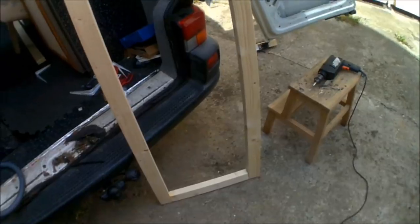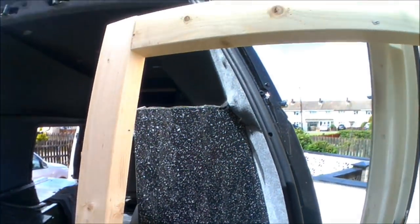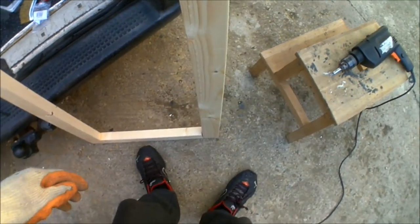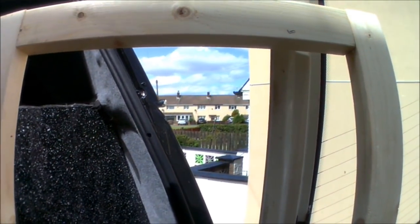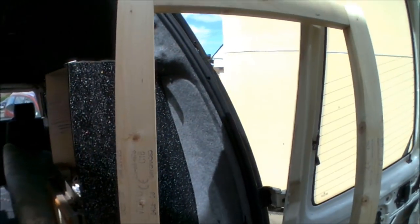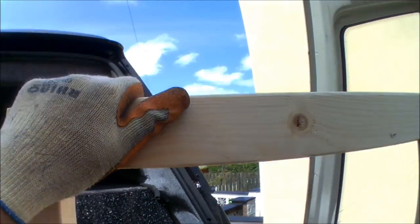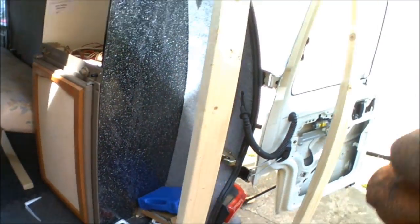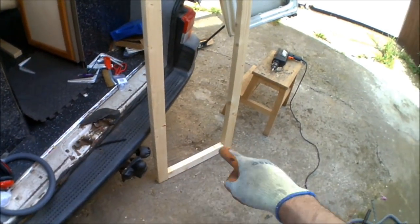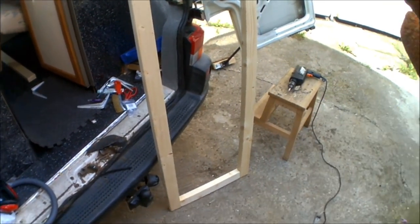That's the frame screwed together. It's going to have brackets in each corner as well, just to be doubly sure — you don't want it falling apart while you're on it. It's practically a full two metres long as well, so that'll fit pretty much anybody. I'm 6'3", so I want to make sure I fit fine, and standing straight up it's well above me. So I'm going to put some brackets in each of the corners and then start building the frame around.